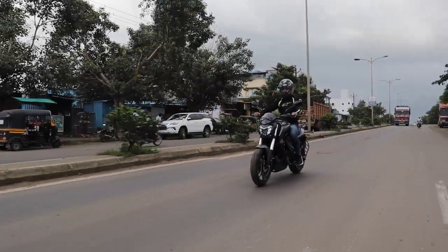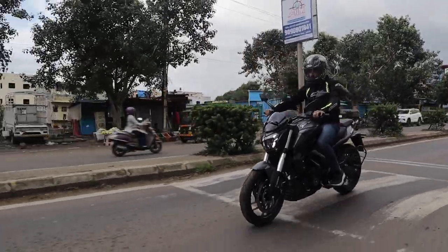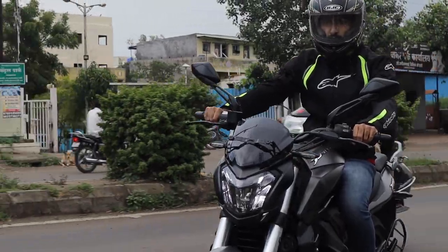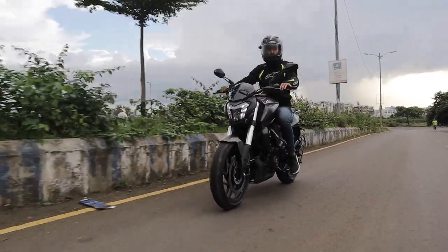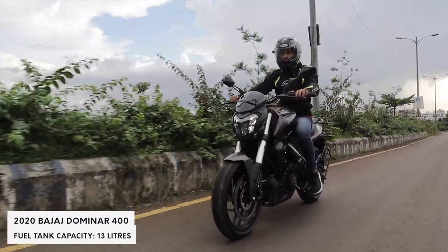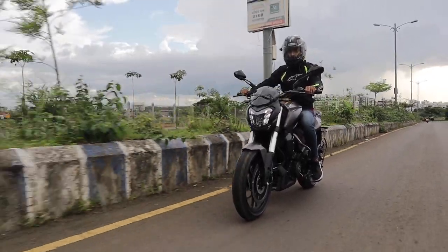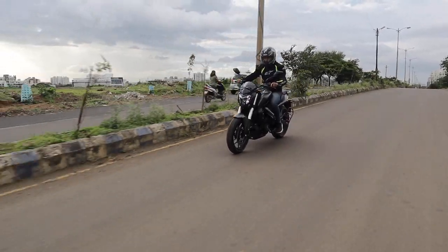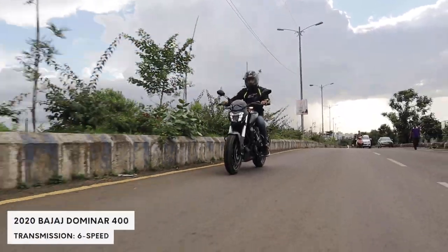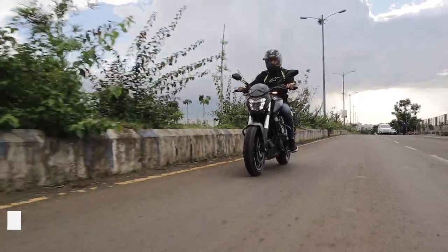When you start riding the Dominar 400, you understand why it has gotten such a cult following in such a short amount of time. The bike is just easy to ride — it gives you a carefree riding experience, which means you can take this bike on long journeys without worrying about breaking your back. The engine has loads of grunt for overtaking and amazingly, you can cruise on this bike at triple digit speeds with ease. The suspension is supple and poised, giving you the handling when you need it and the comfort when you are cruising.